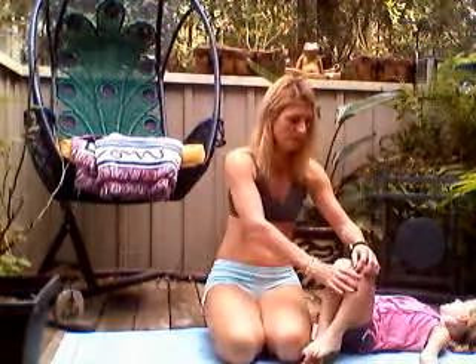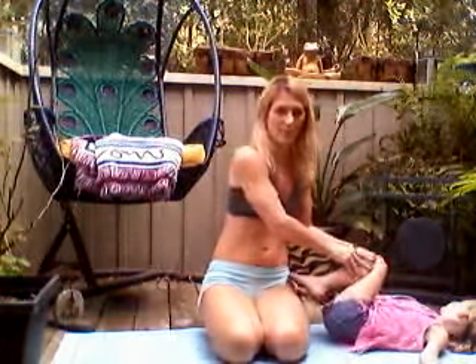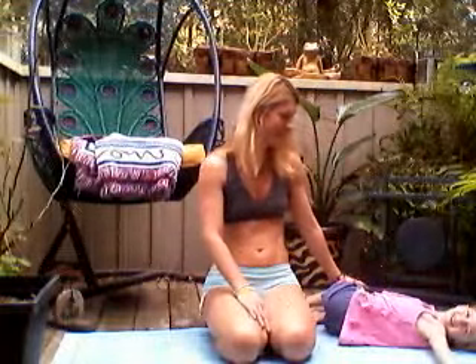Inhale, bring the knees to center. Exhale, drop your knees all the way over to the other side. Inhale, big full belly. Exhale. Two more breaths — inhale, exhale. Last one, and exhale. Good — bringing your knees to center.